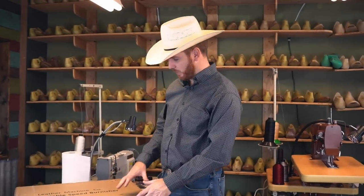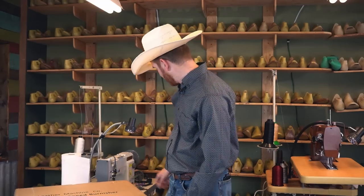Hi, I'm Jim Alden with Alden School of Leather Trades. Today I'm going to show you how to put together the Leather Machine Co. Cobra Burnisher. It comes in these two boxes that we have here, so let's just get started.